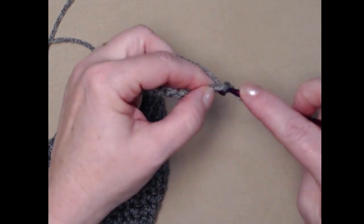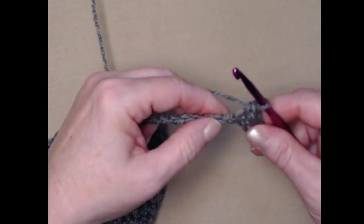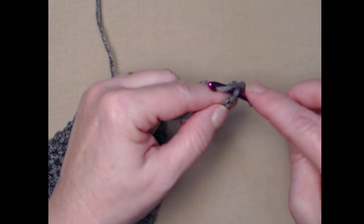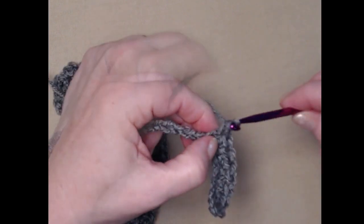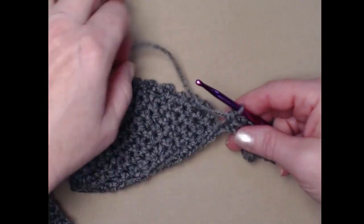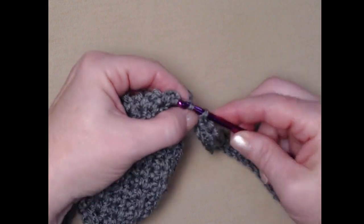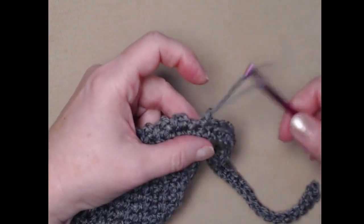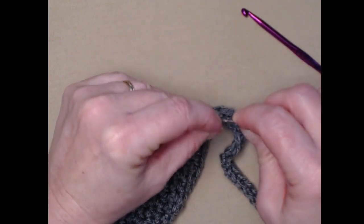I've single crocheted back along the chain of my second tie. We're going to turn and join right there to that single crochet with a slip stitch, then cut our yarn and tie off. Take your needle and weave in the ends, and make sure you weave in the one that's down at the point of your bandana as well. Now we're finished and ready to do the heart cross stitch portion.